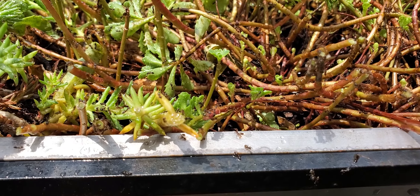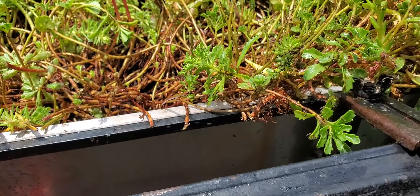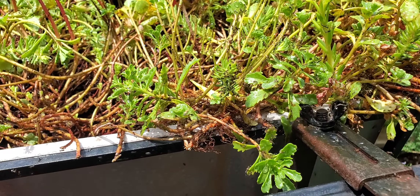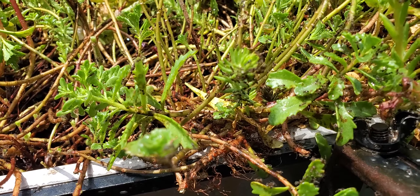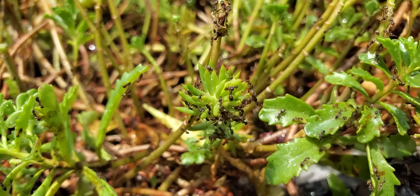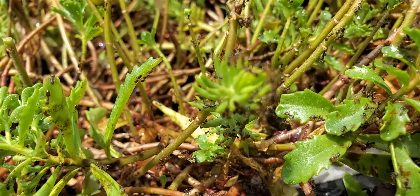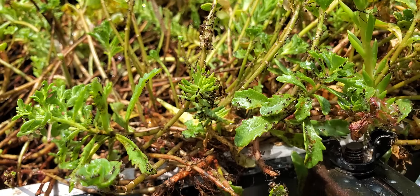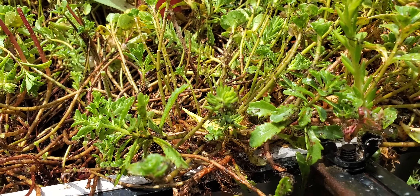The pot is completely infested with ants. I've woken up the ants. I don't know what to do — do I throw the whole pot away? Do I flush them out? What do I do?